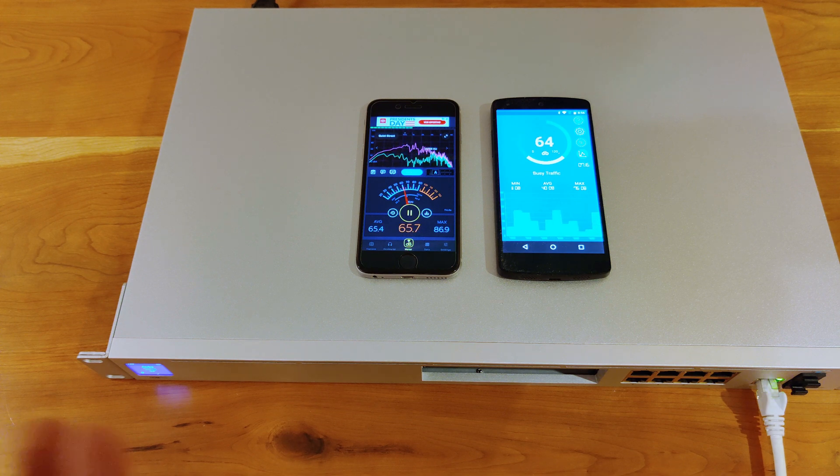I found this out because I set this up here with two decibel meters to test how loud it is.